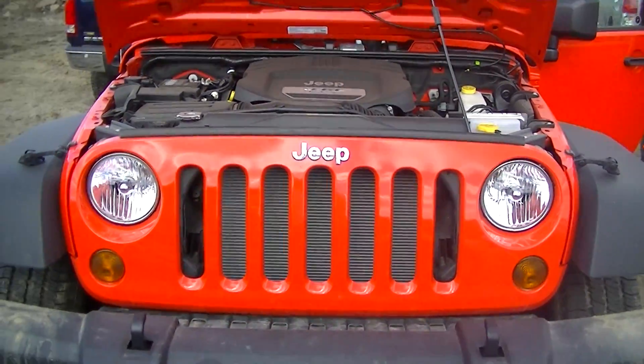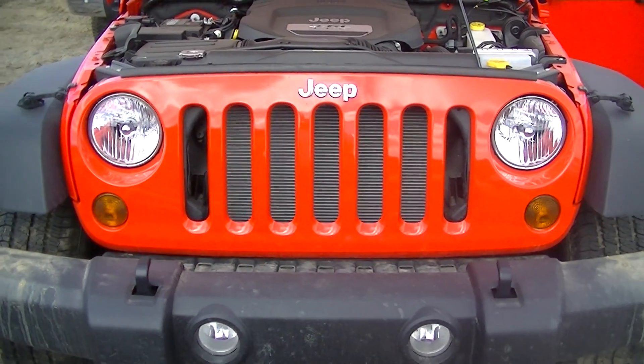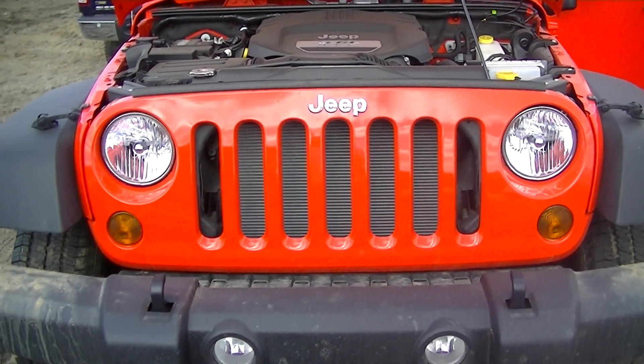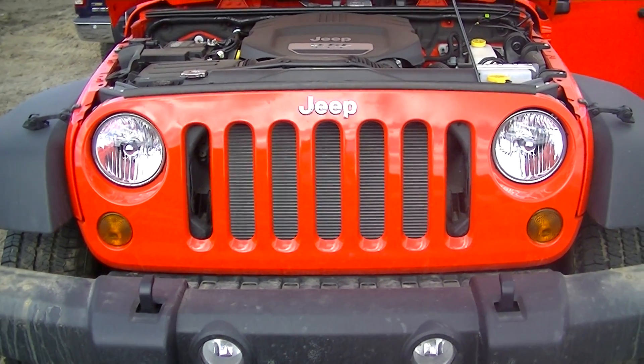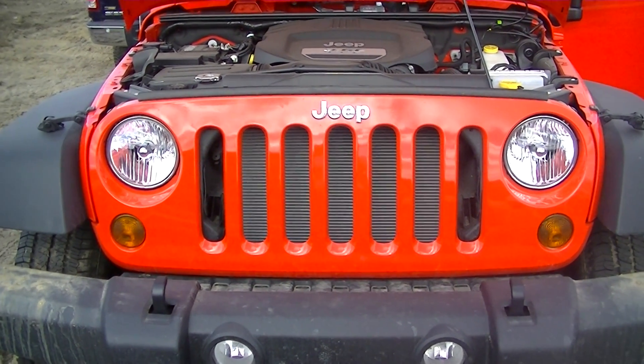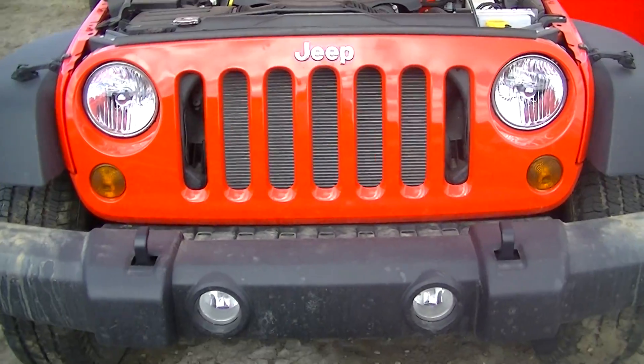We'll start off with the front end of the 2013 Sport Wrangler. As you're going to notice, it's got the standard Jeep grille — there are seven pillars. A little cool fact about that is it actually originated because the Jeep was one of the first vehicles to be on all seven continents.